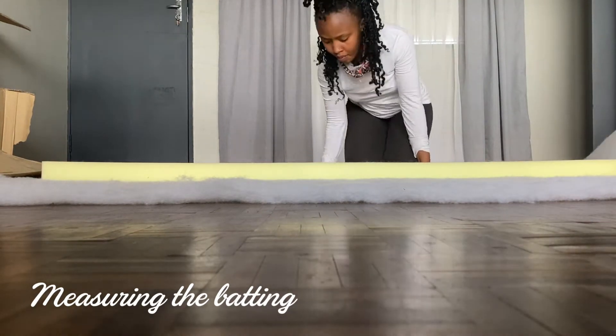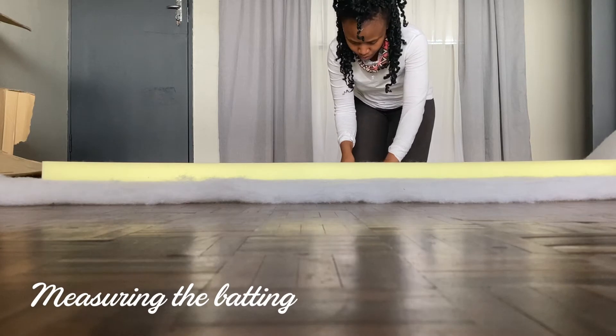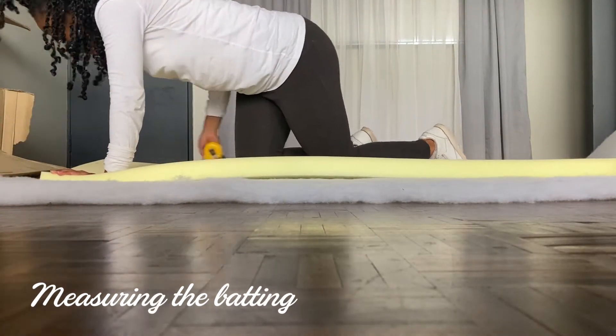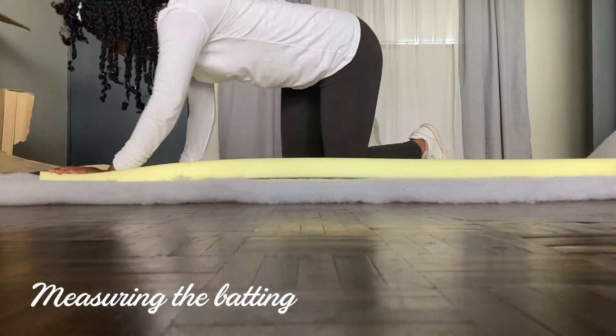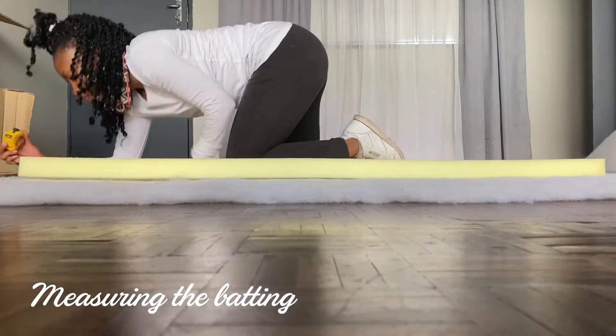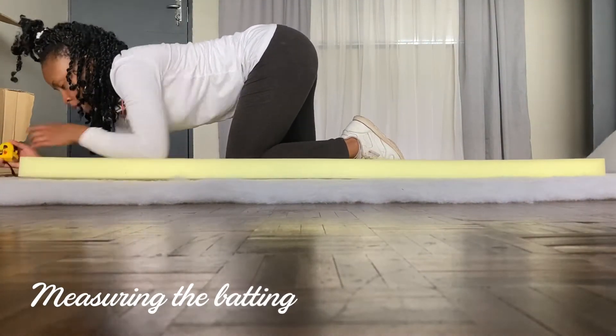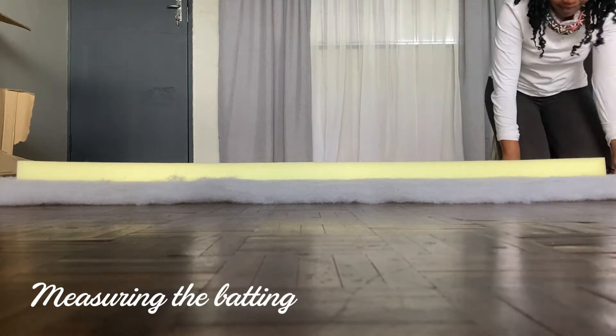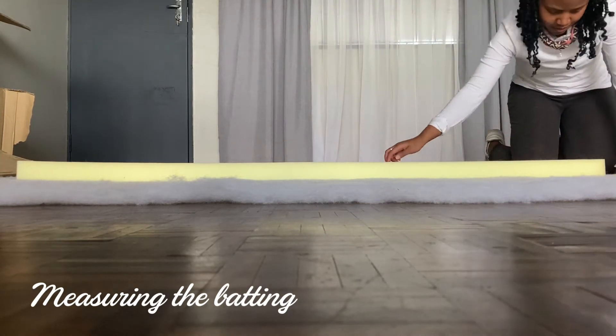I made the denim material 20 centimeters on each edge so that it would slightly overlap the batting. I went ahead and measured with my measuring tape 15 centimeters on each side of the batting and then cut along the edges.